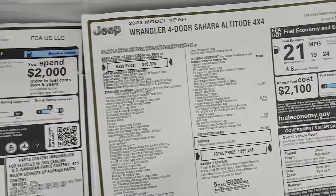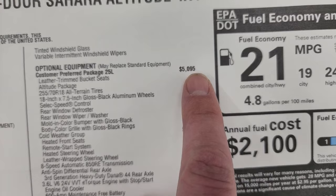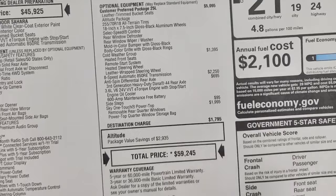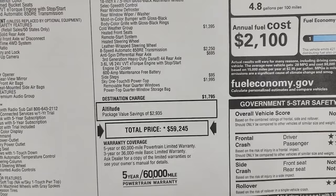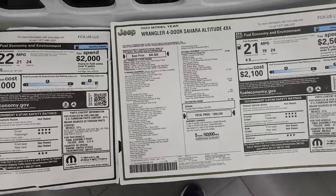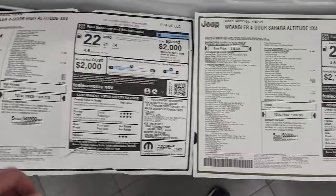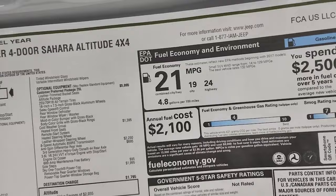On the Sahara Altitude, the starting price is very similar. The Altitude package (code 25L) is $5,095 and gives you everything listed. The total MSRP is close to the High Altitude — only about $2,000 less — because this one has the Sky One Touch power top, which is a very expensive option. This one also has slightly different fuel economy because it has the V6 as opposed to the two-liter turbo, giving you about one mile per gallon average better, with two miles per gallon better in the city.